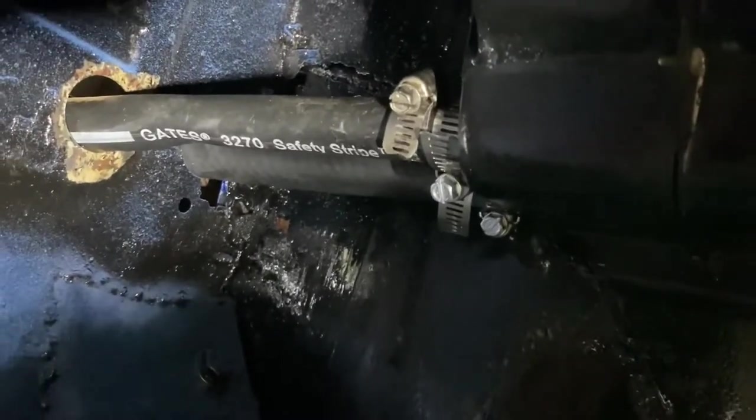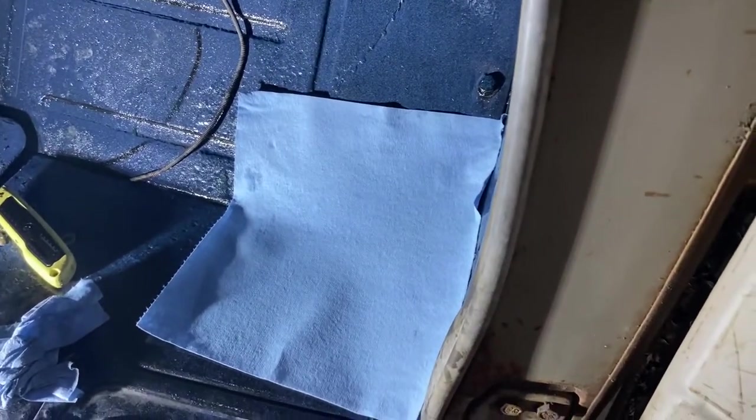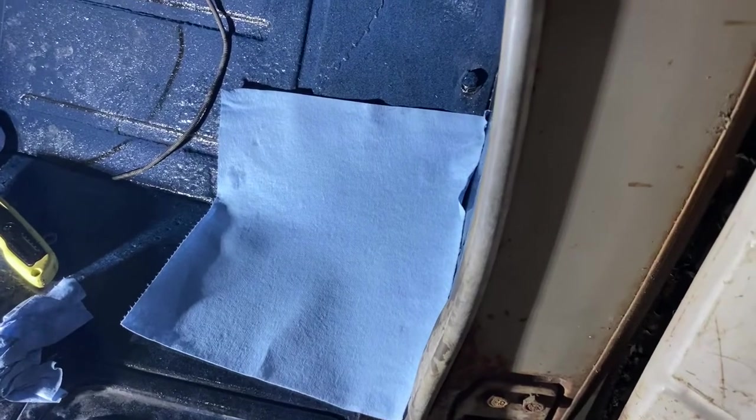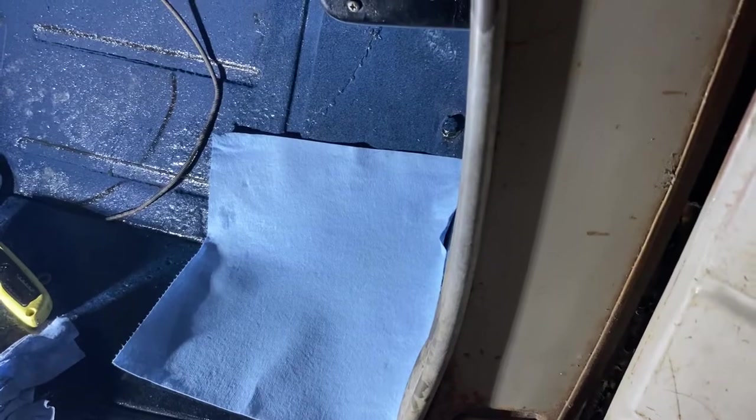I doubled up the hose clamps and it's been dry for a good 20 minutes now. Knock on wood — I think I did it. Let's move on to wiring up a switch.